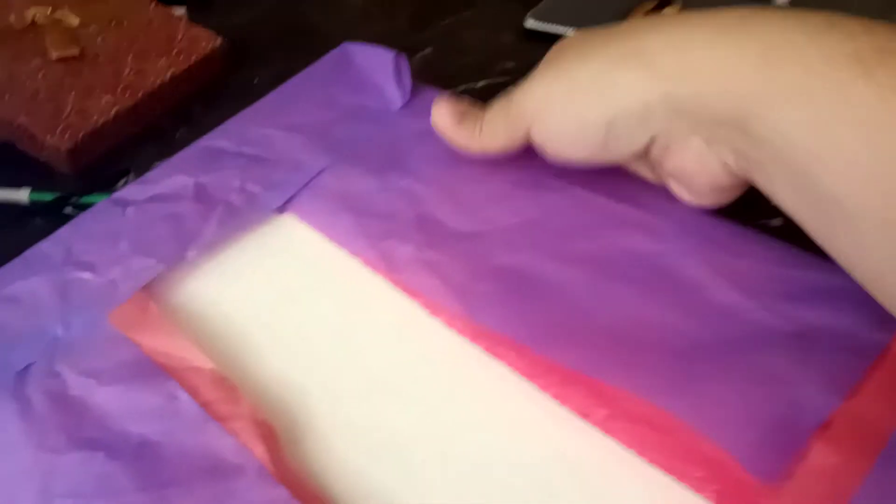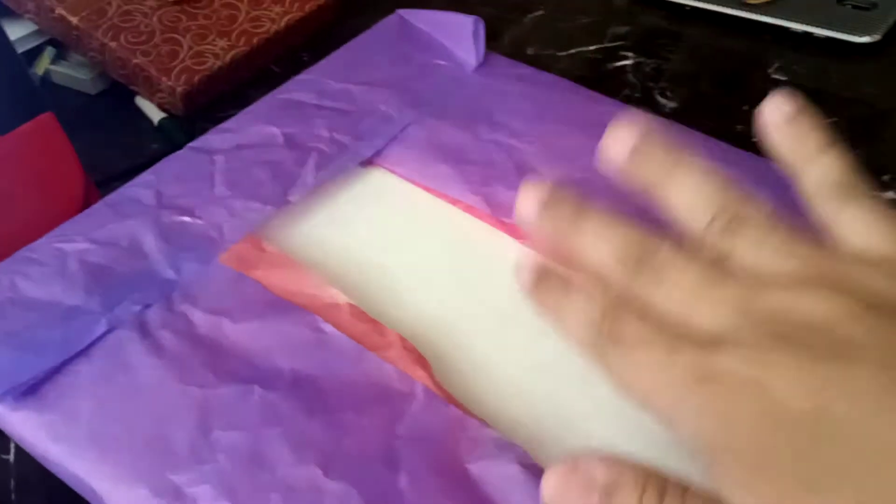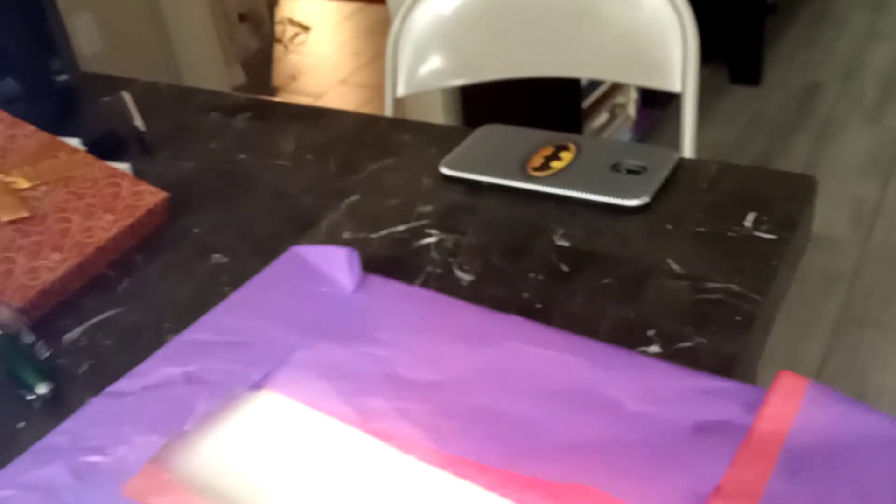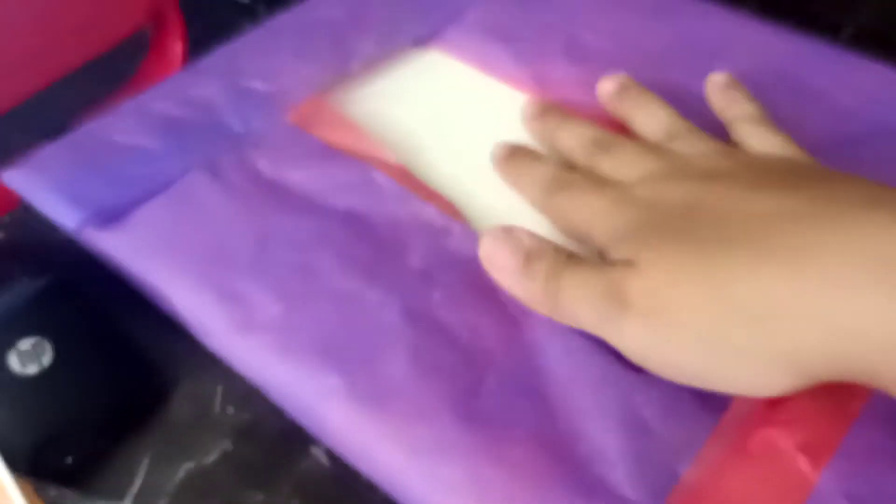We're going to go ahead and include that into the package and put it right here inside so that they can have that nice little surprise. And then I'm going to go ahead and bubble wrap it. I already went ahead and put the envelope here and taped it down.